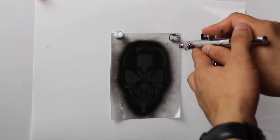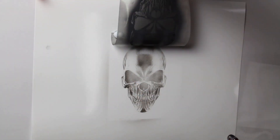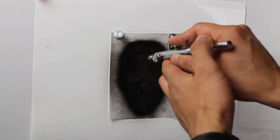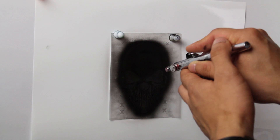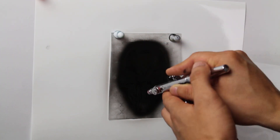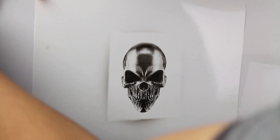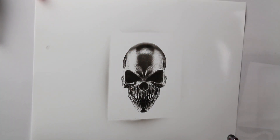Let's get started with the first technique. The first tip is to simply spray the stencil to get the design. This is as easy as it gets and is useful whenever you just want some really simple, quick custom designs on whatever you're painting.